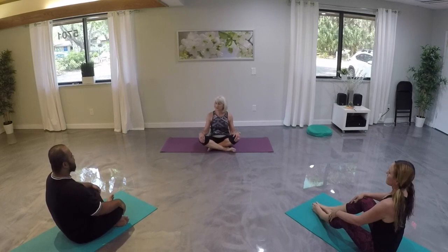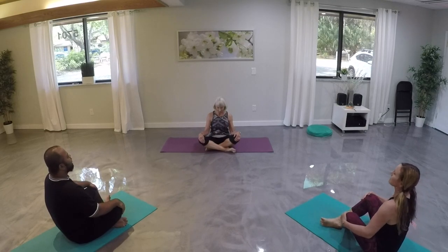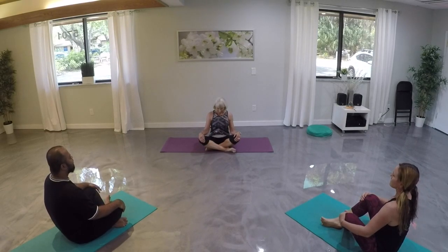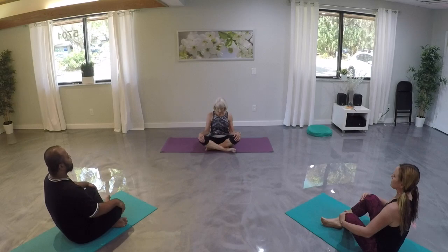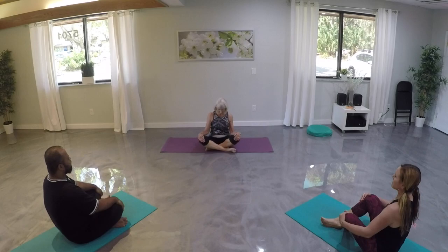Let's begin in our easy seated pose. Let's close our eyes and take a deep breath, just clearing our minds from any stress or distractions. Remember our breath, finding our center and a place of peace and calmness. As we breathe in through our nose, let's take our breath down into our chest, down to our bellies, and completely release that breath. Take a few more of those deep cleansing, centering breaths before we begin our practice.